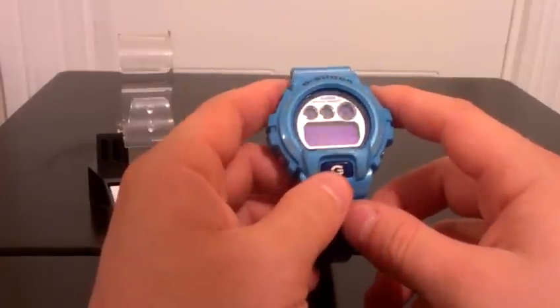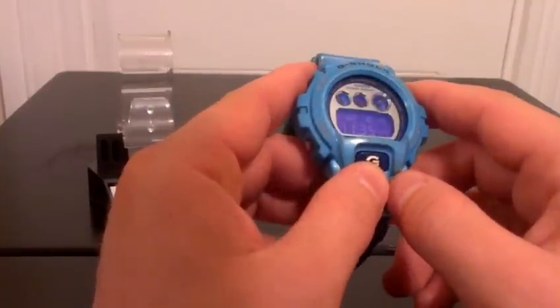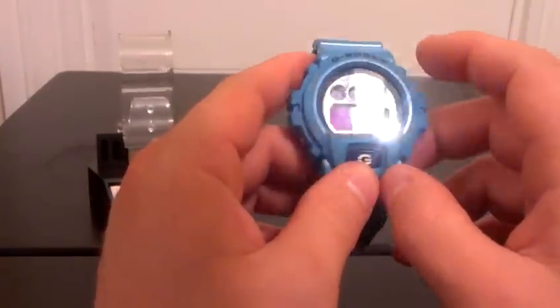I like blue. It's a pretty nice looking watch. It's not too loud. Let me know what you guys think.